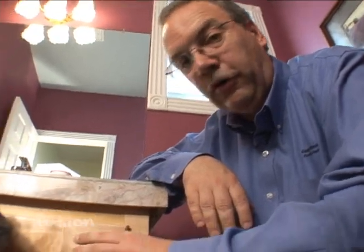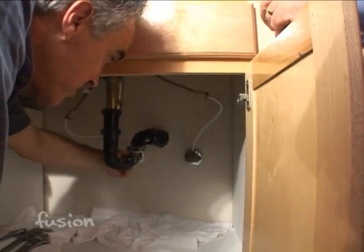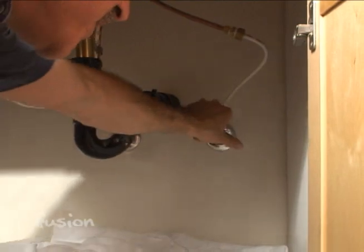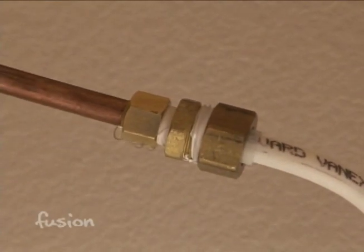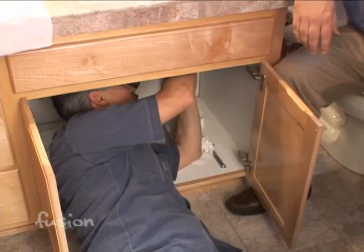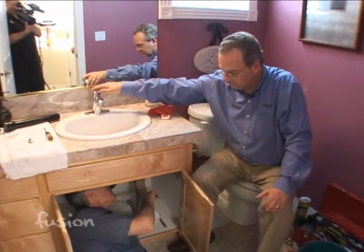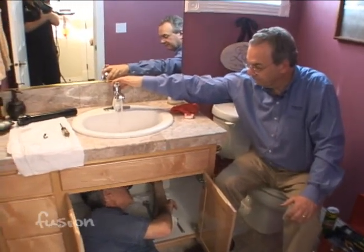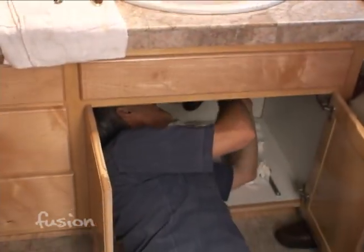Turn the water back on. Since this is a newer home, we didn't have to replace the shutoffs at the wall. We did have a small leak, but just tightening it up a little bit solved it — it was really not a big deal. And there it is. Your face isn't wet, so you did a good job, Dave.